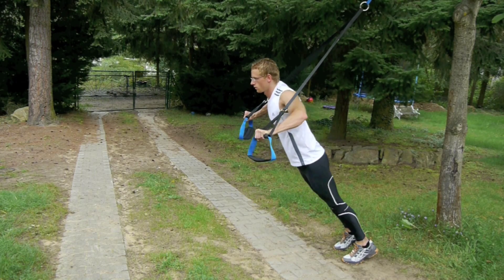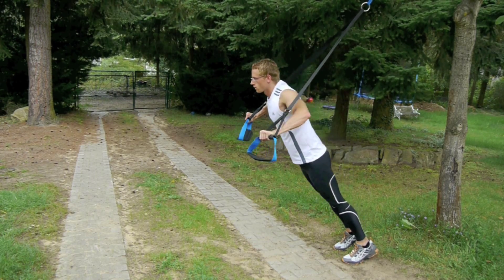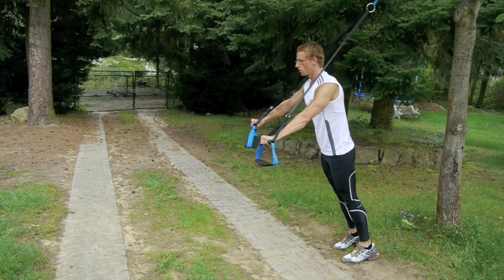Now extend your elbows so that your hands meet in front of your chest. Repeat 10–15 times and watch your strength back.